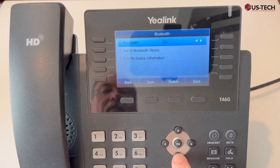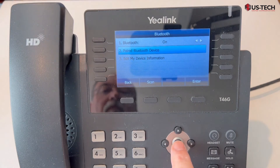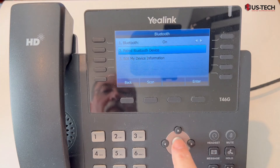Arrow right to turn Bluetooth on. Let's push save, then arrow down to paired Bluetooth devices and you can check to see what you have. There's nothing paired yet.